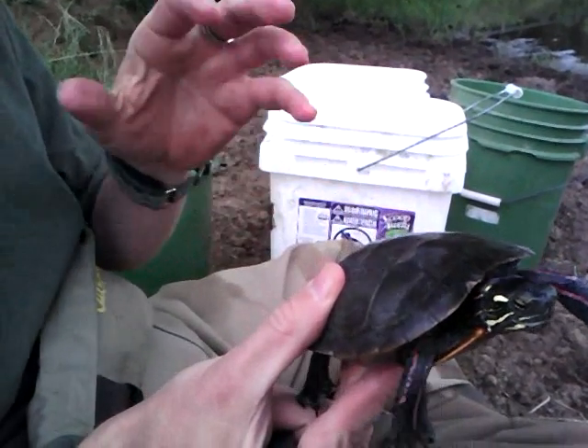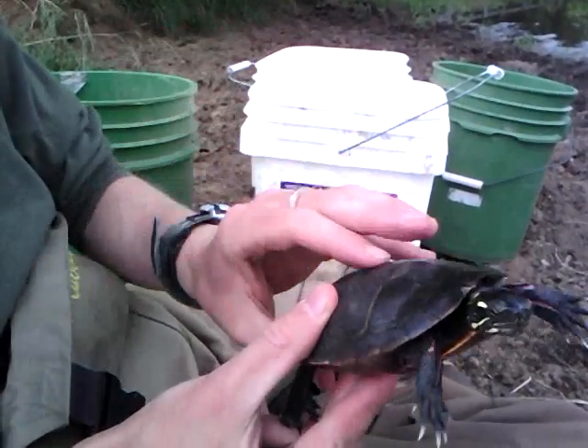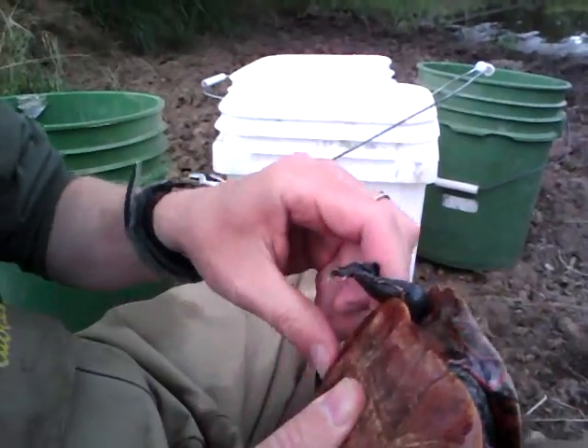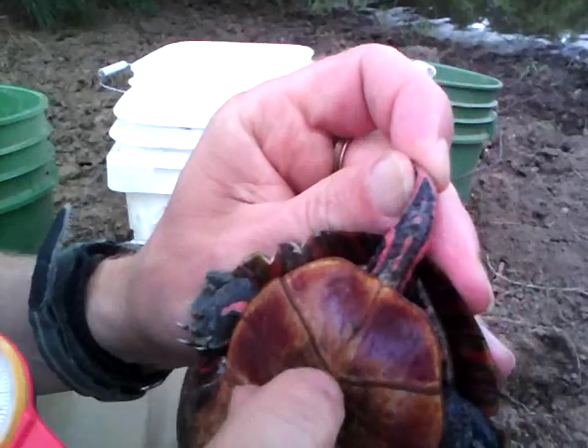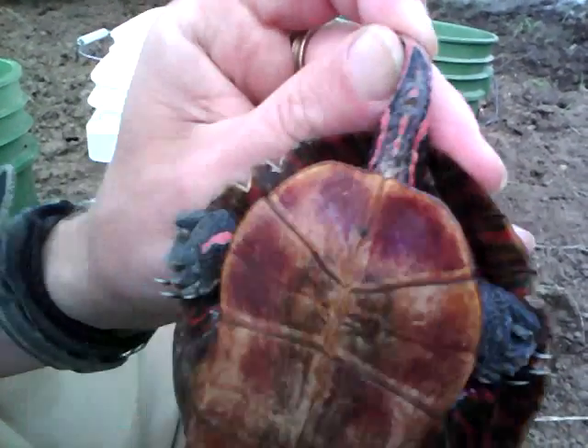Here's how you measure the pre-cloacal and the length of the right foreclaw. On a painted turtle like this, I want to determine gender. One way is measuring pre-cloacal tail length, which is the length from the edge of the plastron to that opening, the cloaca.